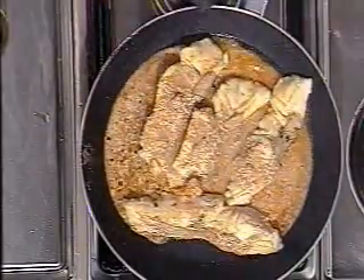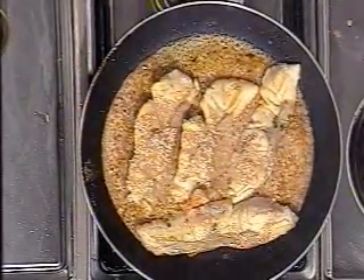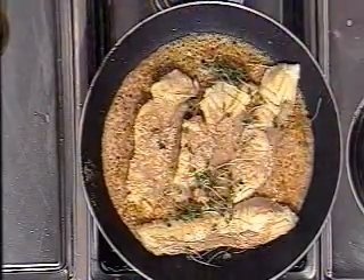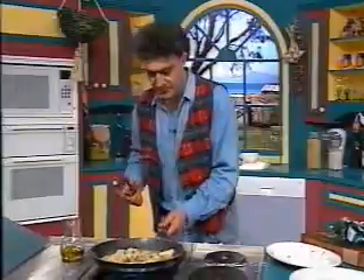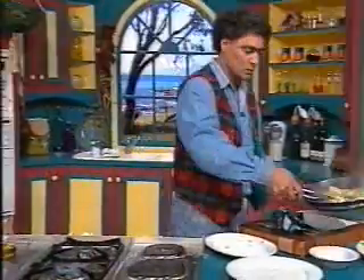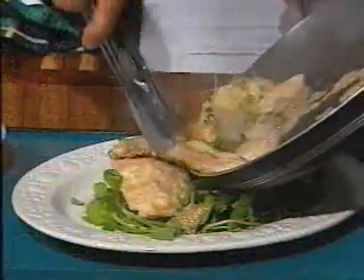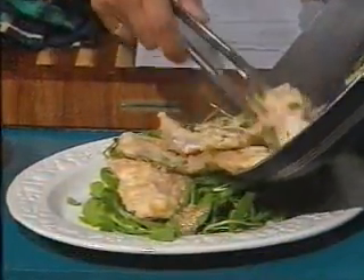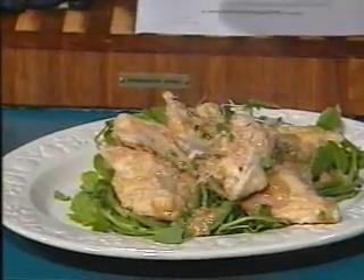The sauce has got a bit of arrowroot in it too — I didn't tell you that. Time to enjoy the meal! Mustard cress — yummy. Now you've got to serve this and I'm running out of time. Beauty, beauty — ciao, ciao, see you next time!